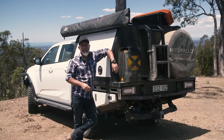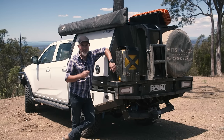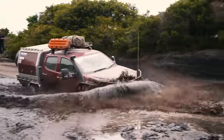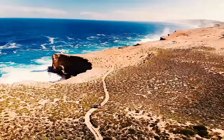G'day folks, you've seen my Mitz Alloy Canopy on 4WD 24x7 take on some of Australia's toughest conditions. And now you can grab one for your overlanding vehicle from Mule Expedition Outfitters. I've taken my Mitz Alloy Canopy all around Australia, from the East Coast to the West Coast, on some of the toughest trails I could find.